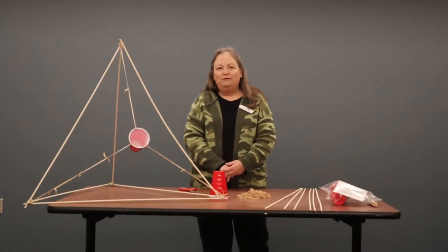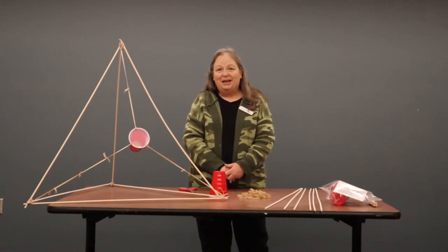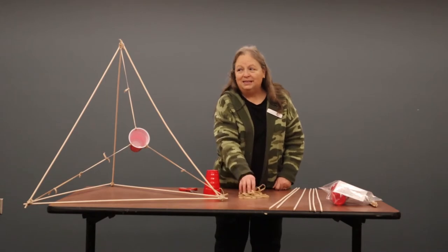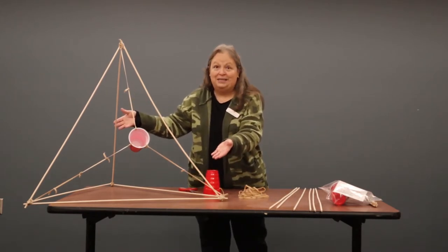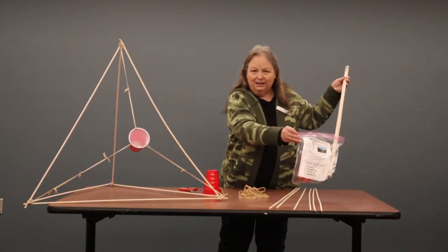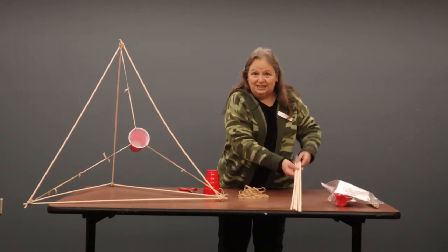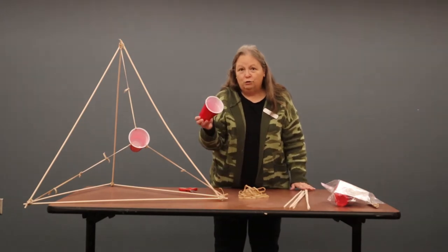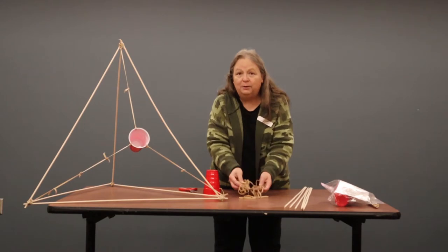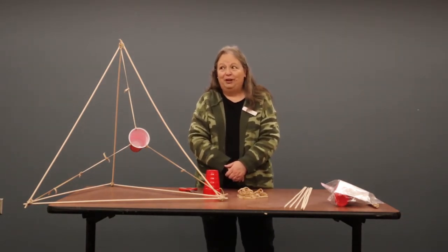Hi everyone, welcome to Virtual STEM Club Crazy Catapult. I'm Sandy and today we're going to take some dowels, a cup, some rubber bands and we're going to have fun building this crazy catapult. You should have already picked up your take and make bag, and inside that bag you're going to find six dowels, two cups just in case you end up cracking one, and a bunch of rubber bands, and we're going to take those parts and build your catapult.